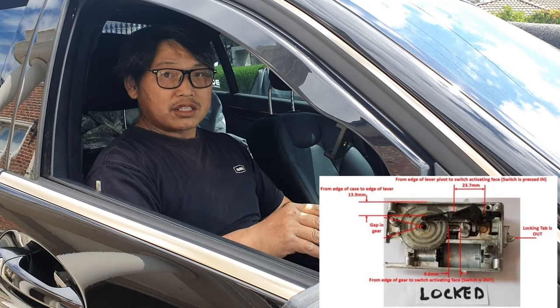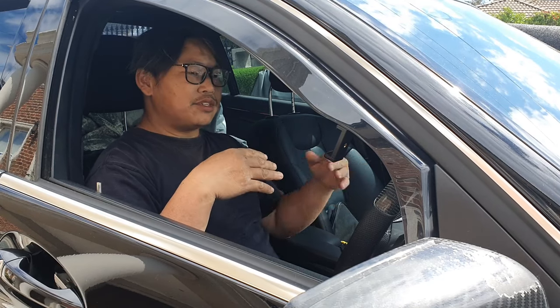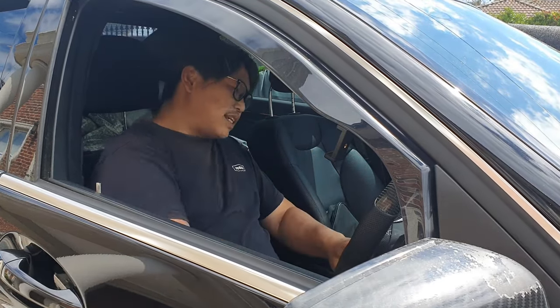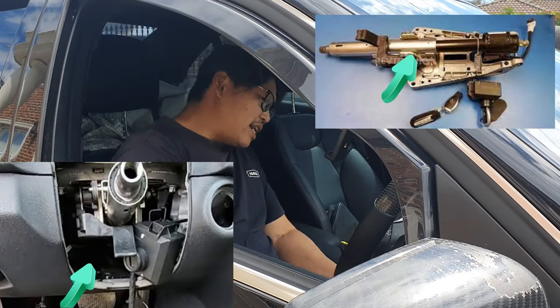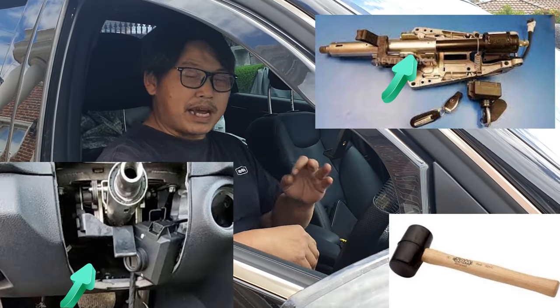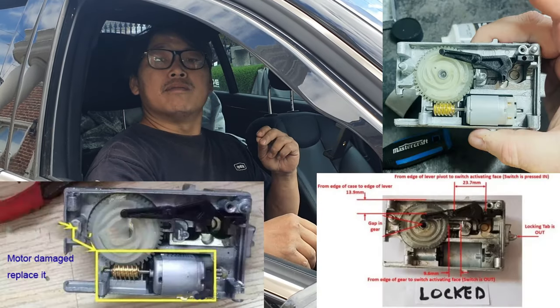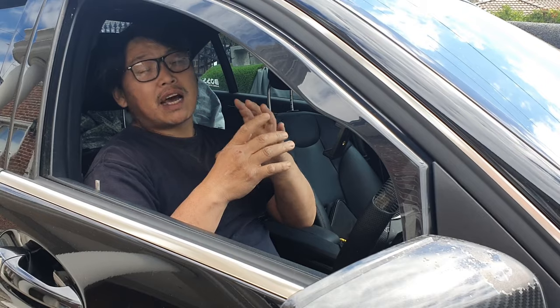If your ESL has failed in the locked position, the steering wheel is still going to be locked. The most effective way to get your ESL to unlock is to tap on the steering wheel or tap underneath your steering column in a solid position. Get something like a rubber mallet and smack your steering column until it unlocks. The point is to help spin the motor in the ESL module that one last rotation, giving it enough shock to unlock.